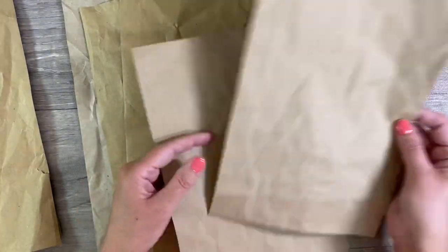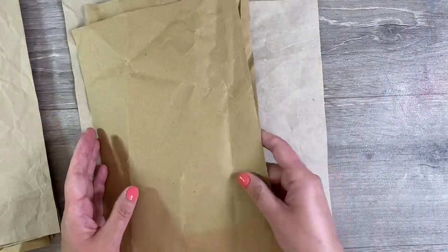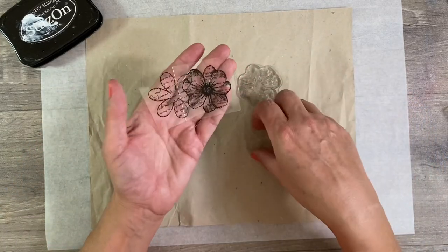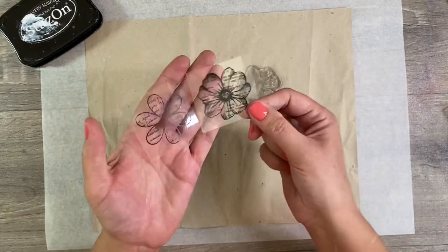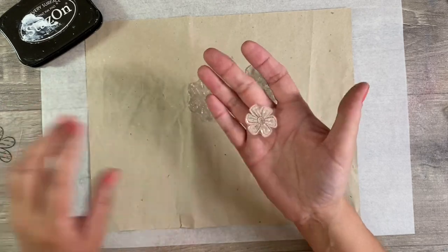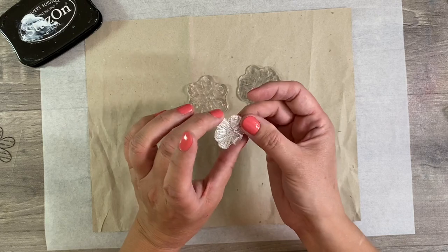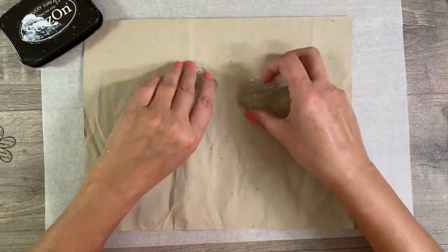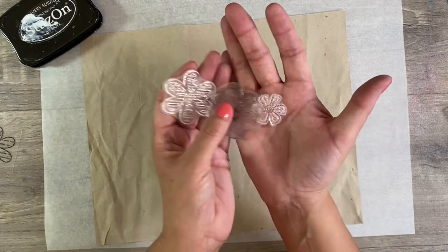It doesn't matter about the creases and the wrinkles, I think that all adds to the character of the pages. I've got lots of different colours, lots of different sizes and that's absolutely okay, this one here being the largest. Now to start off with, I'm going to use three flower stamps. I've got these two here, which were free with an art magazine a couple of years ago. I've also got this one here, which again was free from one of the Croft magazines that you get in the supermarket. So I've got three different designs here.